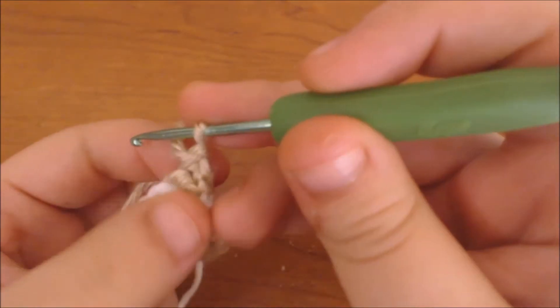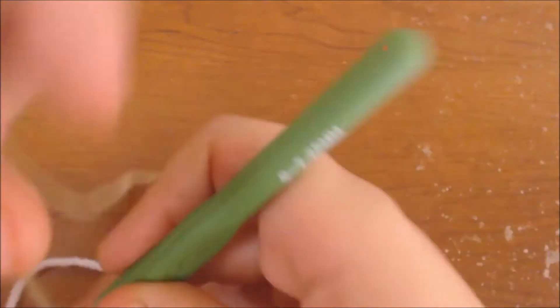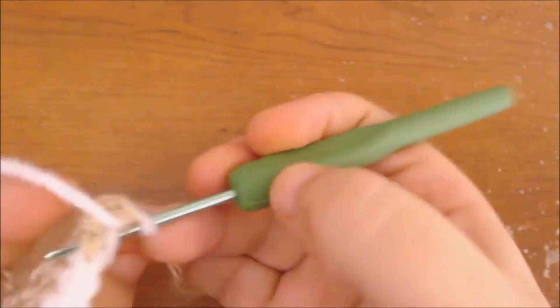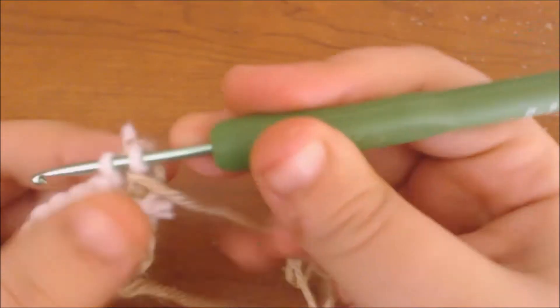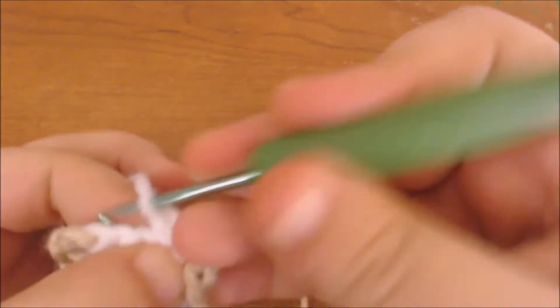Now I'm going to chain up and turn the work around again. I'm going to increase that first stitch and leave it open, then switch colors back to white and do six stitches using white.